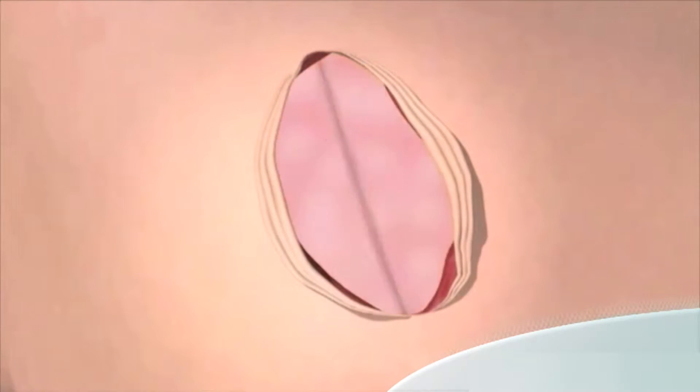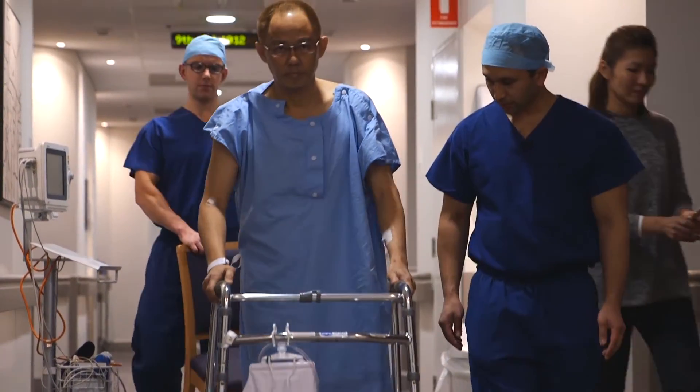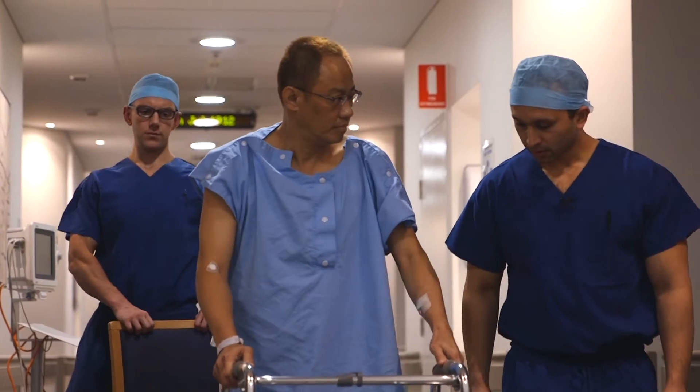With improving outcomes, more younger people are having hip replacements and as such patient expectations are also changing. Patients are often up walking within hours of their surgery and usually back to day-to-day activities within weeks.